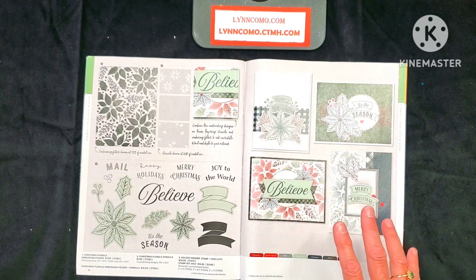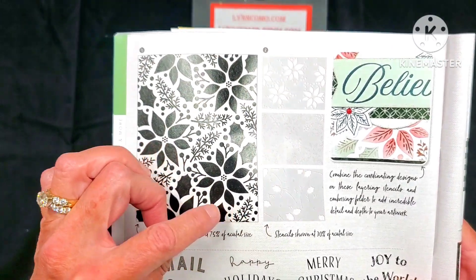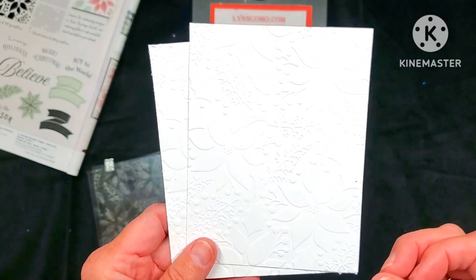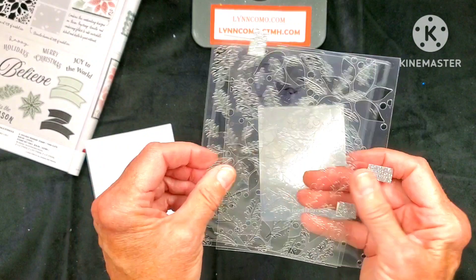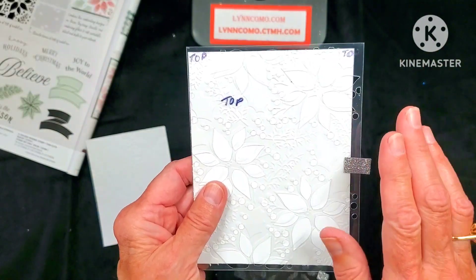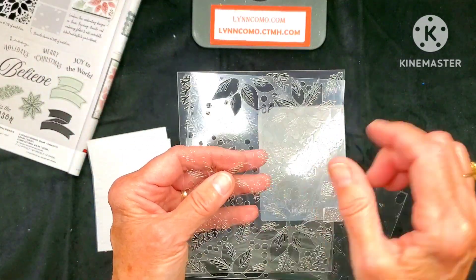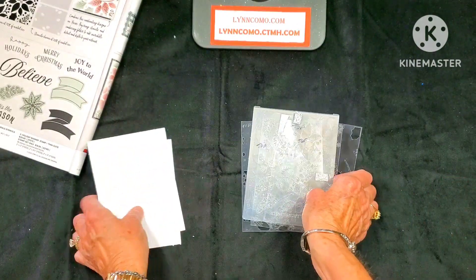Look how gorgeous this is — three different stencils. I'm going to give you my tips on how to use these stencils. I love the embossing folder, and this stamp set with thin cuts is so pretty. This is just embossed on white daisy, but we are using colored cardstock for our embossing. You can stencil it using all three stencils placed right on top to line up. We have a stencil for the veins on the leaves and poinsettias, and a third stencil for the holly and some stems or branches — all sold together as a set.